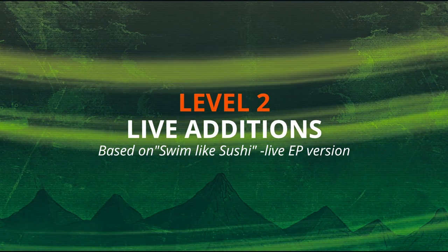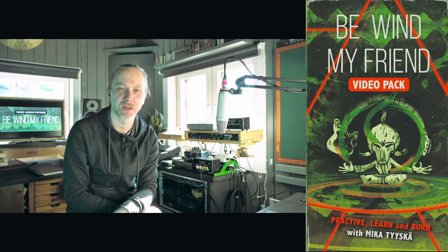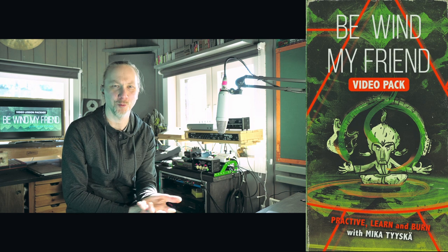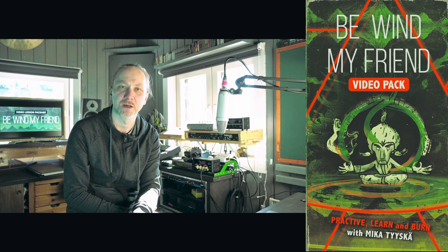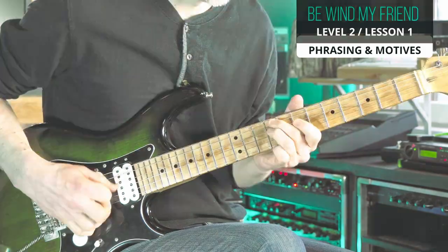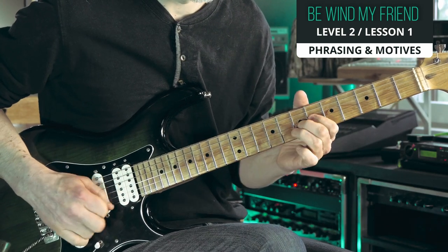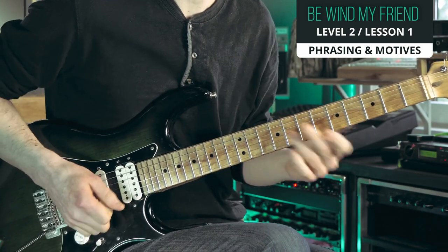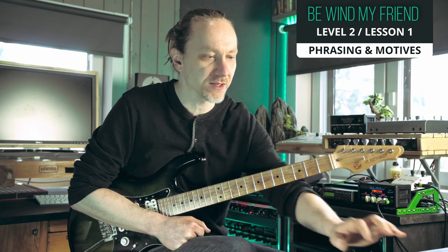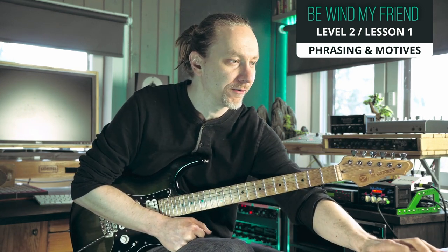Level two: additional live parts. This will cover all the additional parts that you need if you want to perform the live version. In the videos we concentrate more on the improvisation and phrasing techniques. If you wanted to improvise, you could take that same phrase and continue way much longer even.